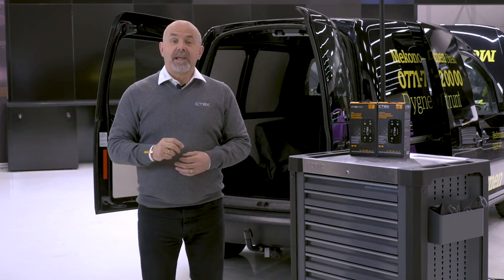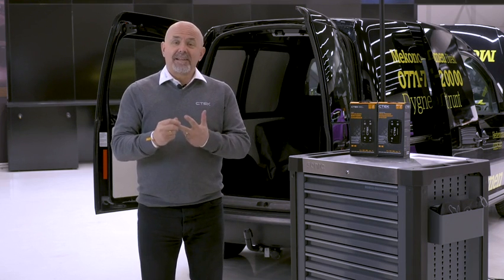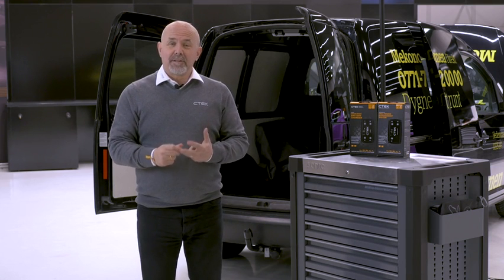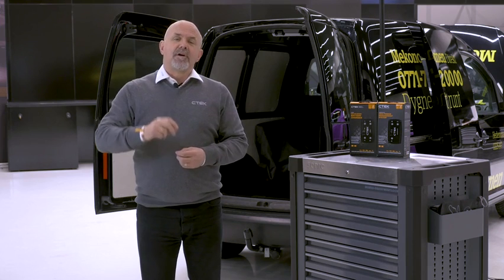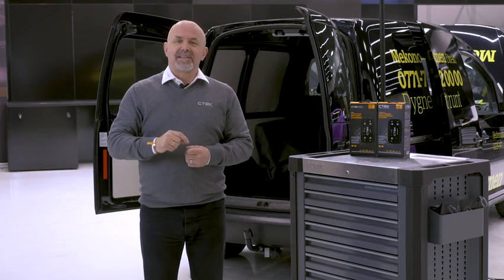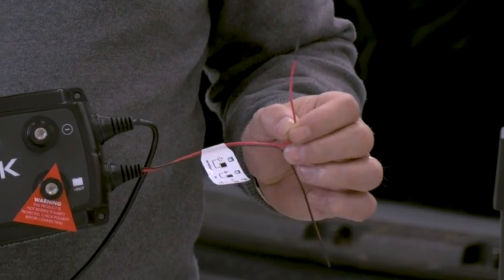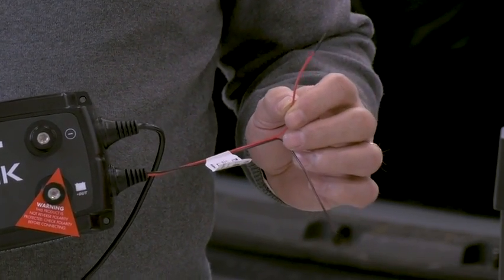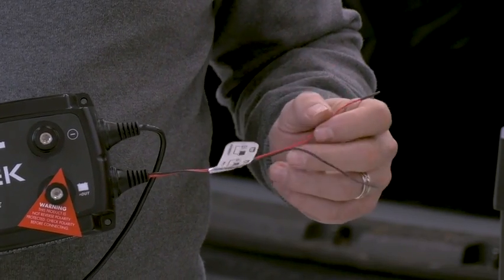The D250SE is capable of charging flooded, AGM and lithium batteries, and it's also smart alternator compatible. To enable the smart alternator function on both the D250SE and the SmartPass 120S, the small red wire on each unit should be connected to an ignition feed — that's plus 15 or DIN 72552.